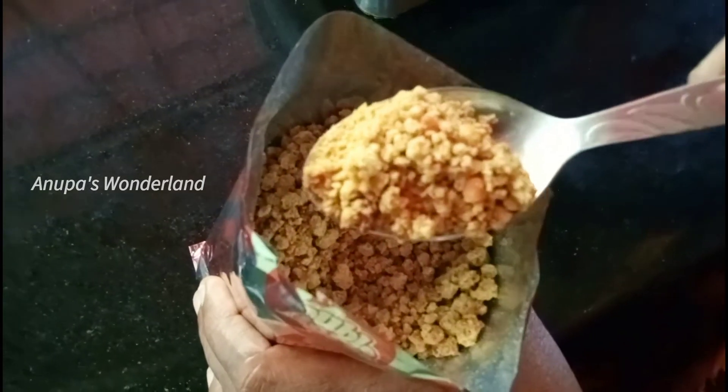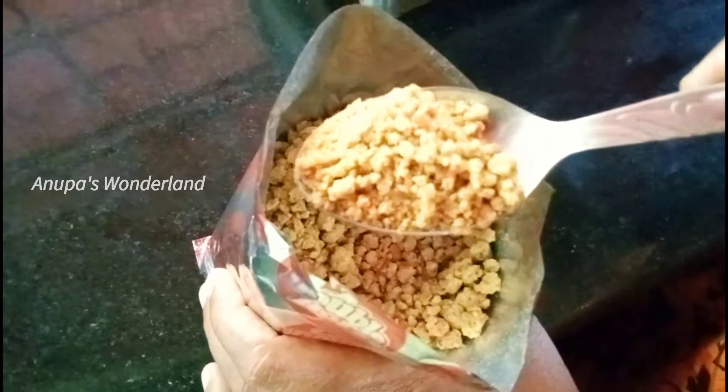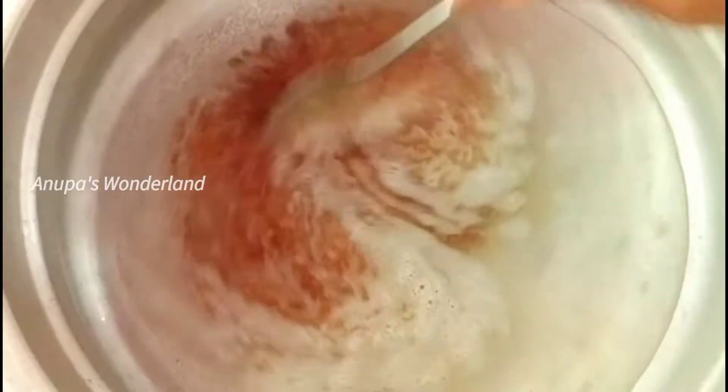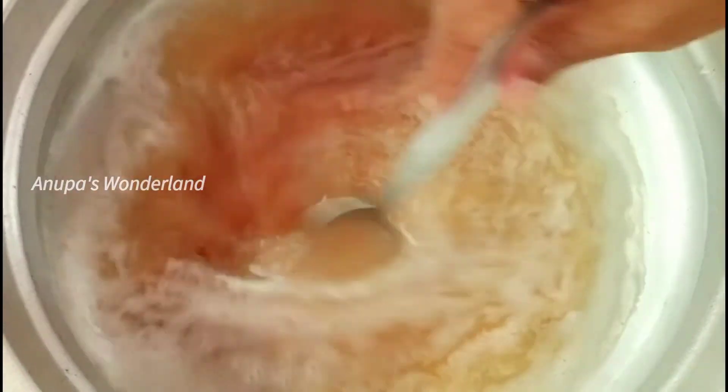I'm adding so many pieces for you. We will put it in the bowl.